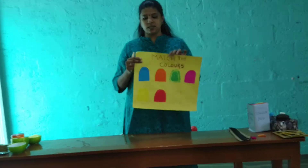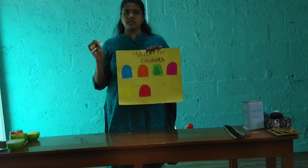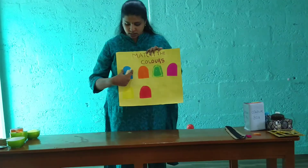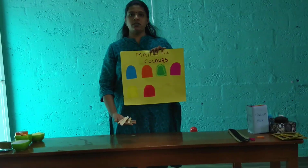The first one is color sorting. In this color sorting, we are going to match all the colors with ice cream sticks. I have pasted the colors in this format and on the ice cream sticks I have written similar colors.